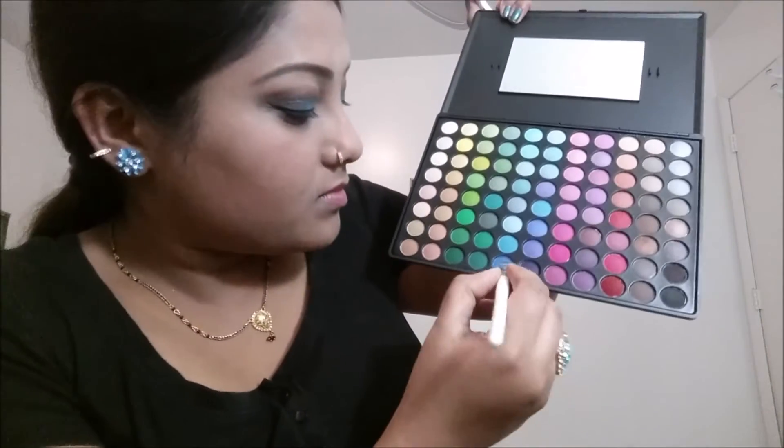You can use whatever color you prefer, but I'm using this gold color from the palette and applying it on my crease area just to build up the intensity. It looks so good! I'm taking the fluffy brush once again and just building up the color by applying it all over my lid — just blending and blending.